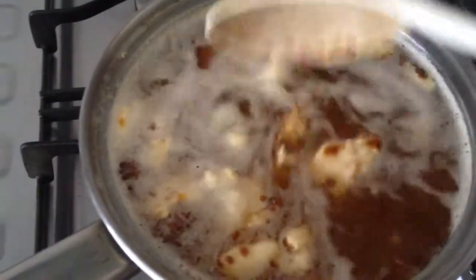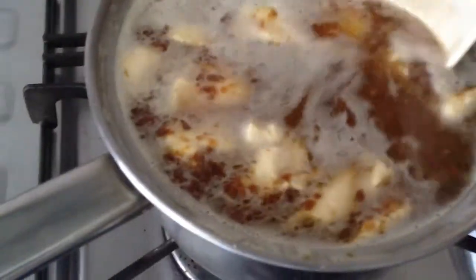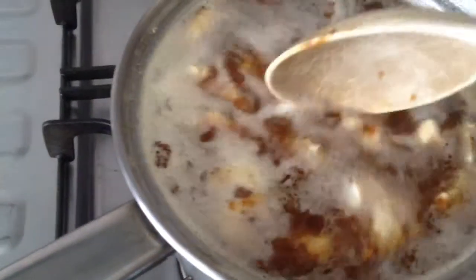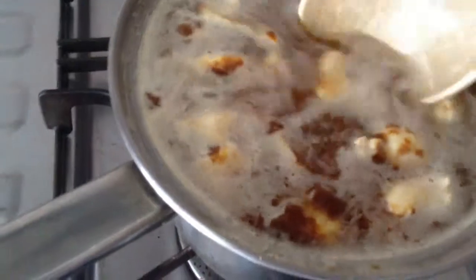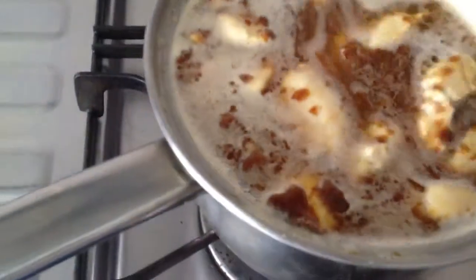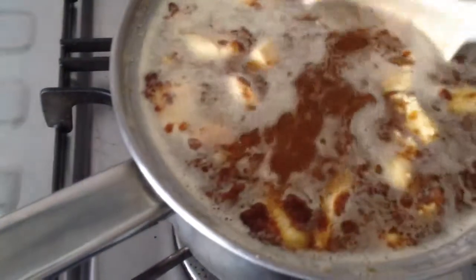I'm thinking I probably put a bit too much water here, so there's a bit overflowing, but it should be fine. As the six cubes dissolve, the water should become thick curry.